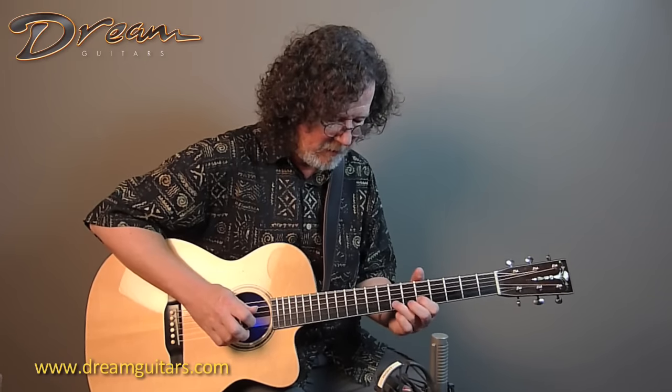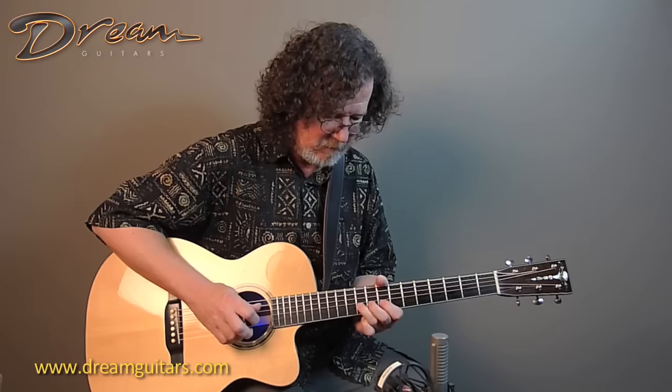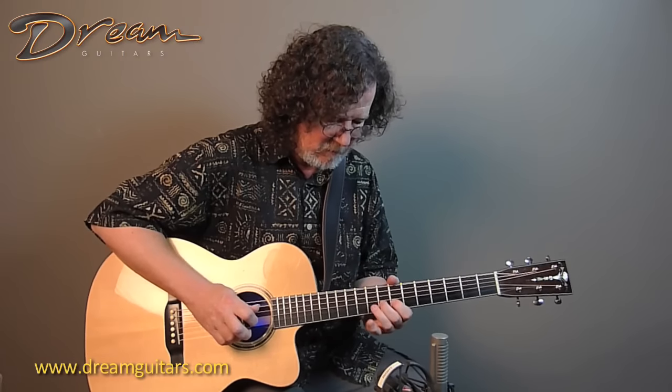There I picked up another harmonic by accident, but that's always kind of fun — you never know when that might happen. And it'll go as long as you hold it, until the battery dies, that is.